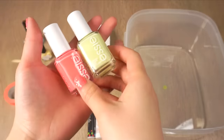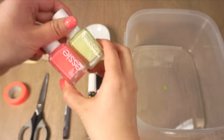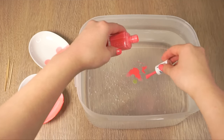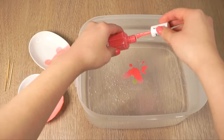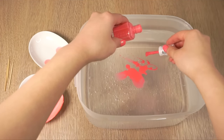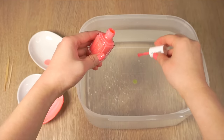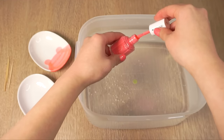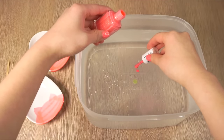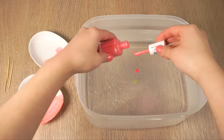The next trick to water marbling is the brand of nail polish. I read somewhere that Essie is supposed to work well and I was pleasantly surprised at how good it was. If you have problems getting the polish to stay on the surface then be sure to try out different brands or even different colors within the same brand. The first drop of polish that you add will actually disappear completely — don't worry about it because it's just creating a film across the surface that helps to support the polish you add afterwards.